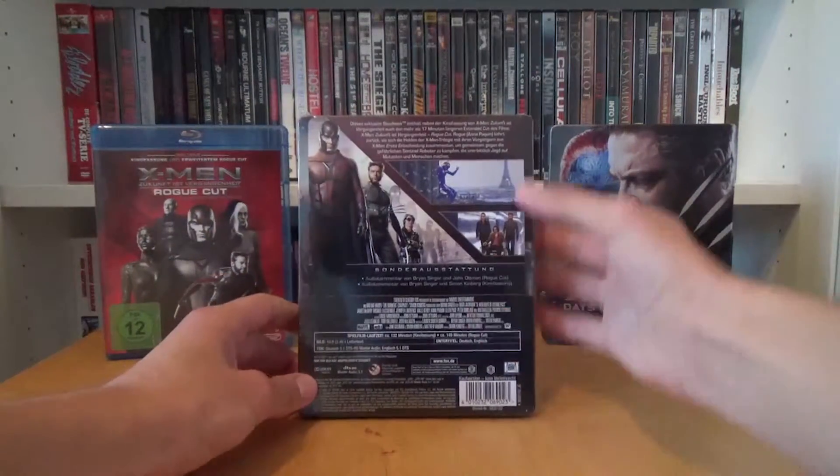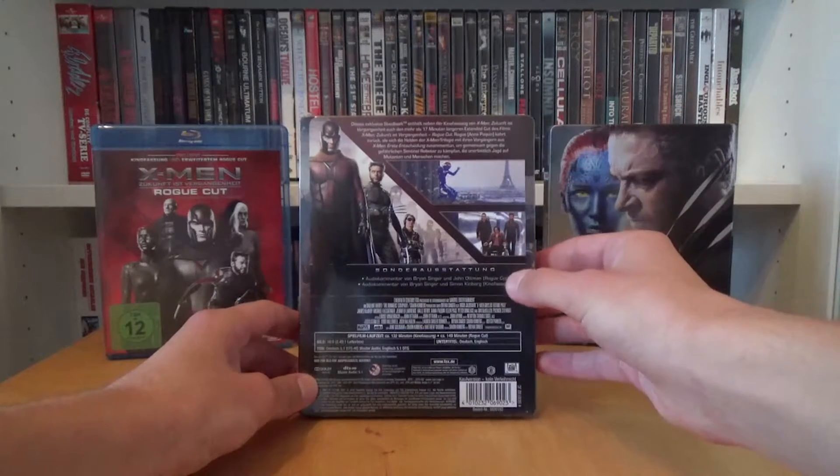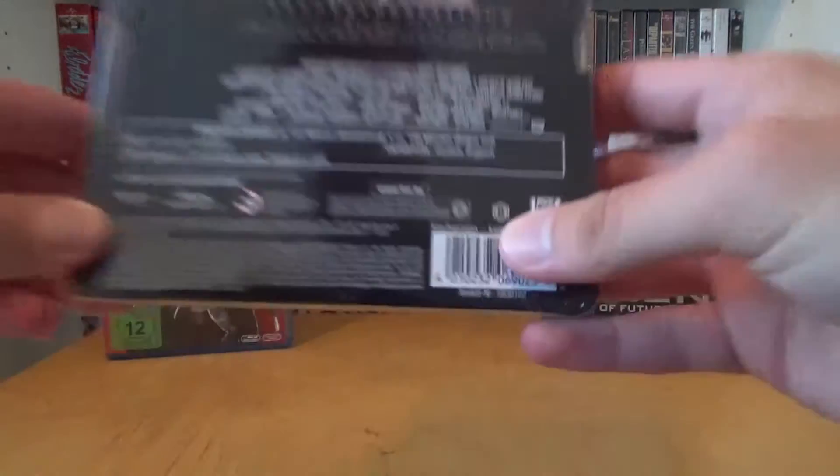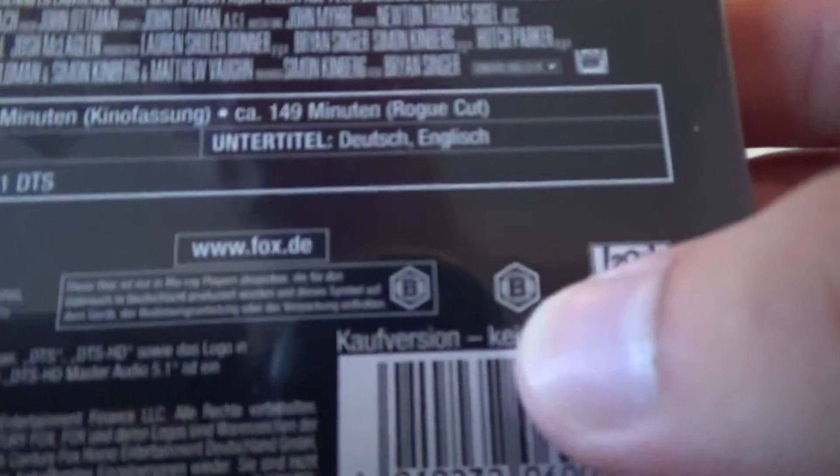On the back we have the German synopsis, three pictures, the bonus, credits, and audio and subtitle information. We also have the 'B' indicator which means the disc is Region B.